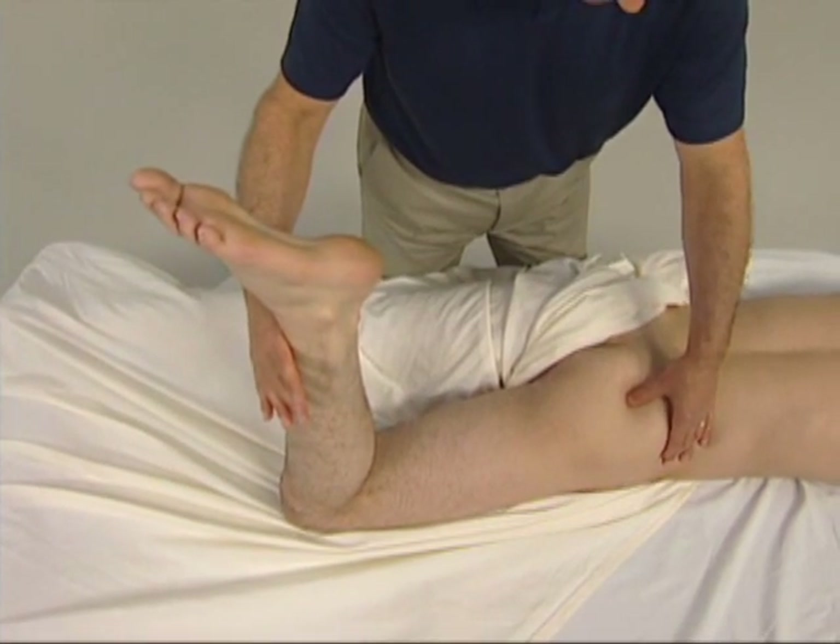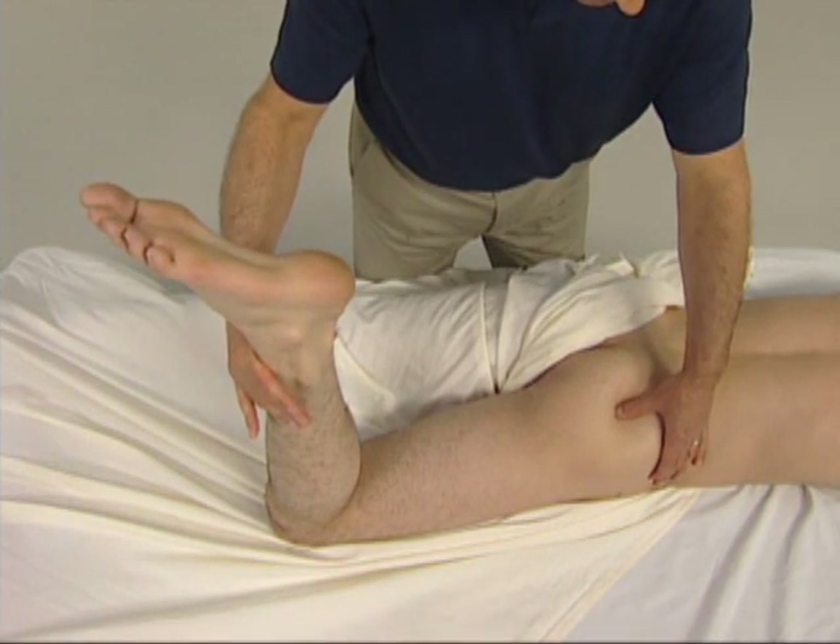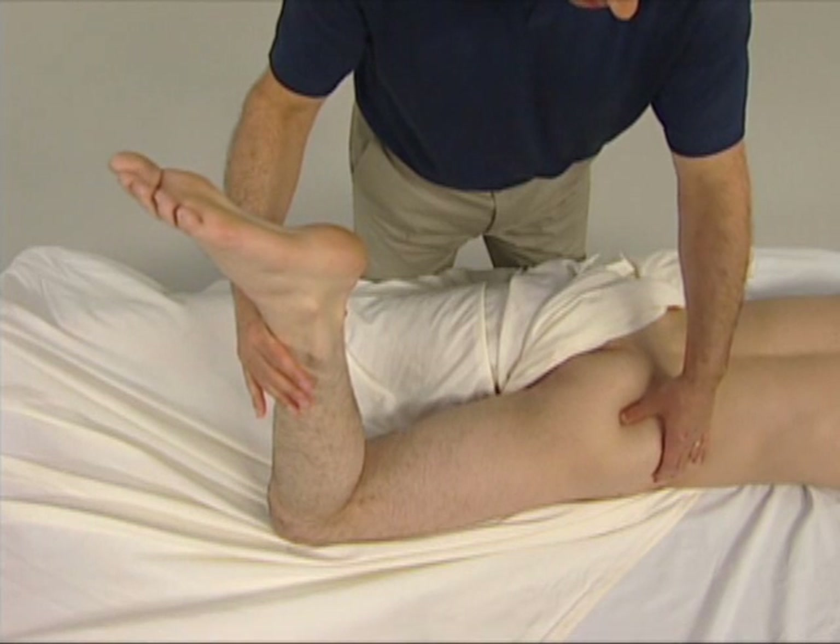It is important that the resistance is not too forceful, or the gluteus maximus will contract and we will not be able to feel the piriformis deep to it.